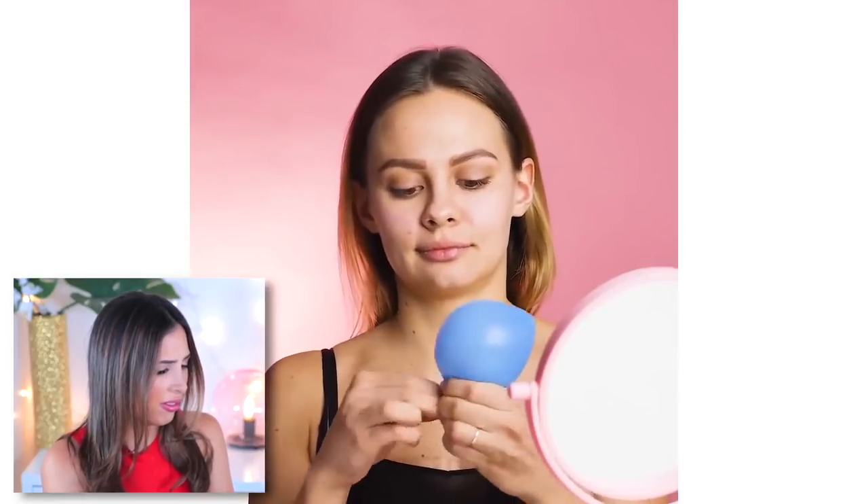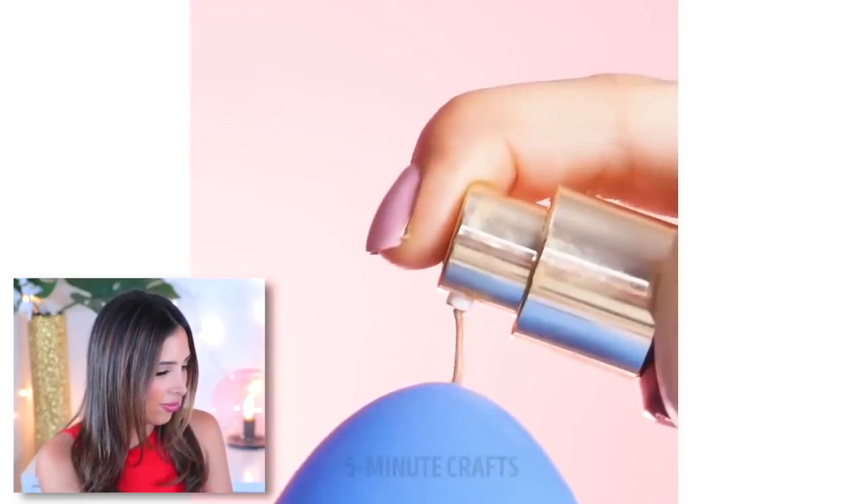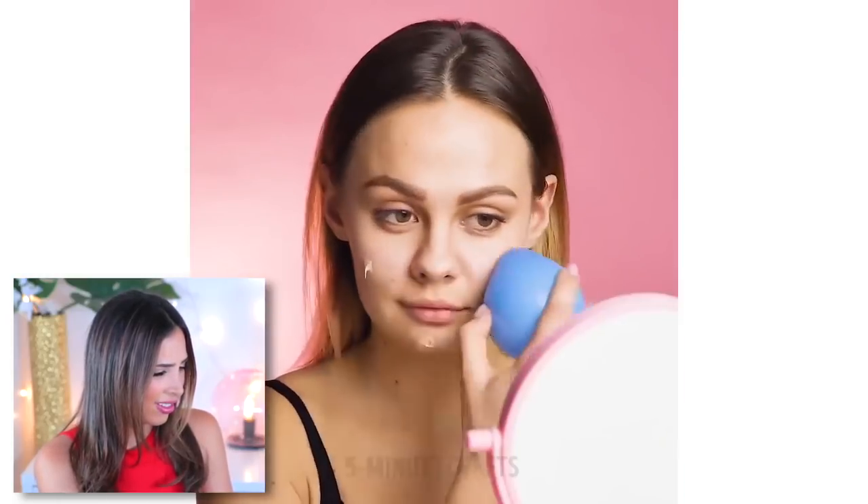Well, that beauty blender is busted. I am so confused right now. It's like, don't got a beauty blender - balloon? Of course you must have one of those handy. But why? That just seems unreasonable. What kind of hacks are these - are these hacks for people that are in clown school? Because that's the only scenario where I could think, oh okay, you have a balloon just laying there. You guys are ever getting ready and you're like, oh I have a balloon handy right here.